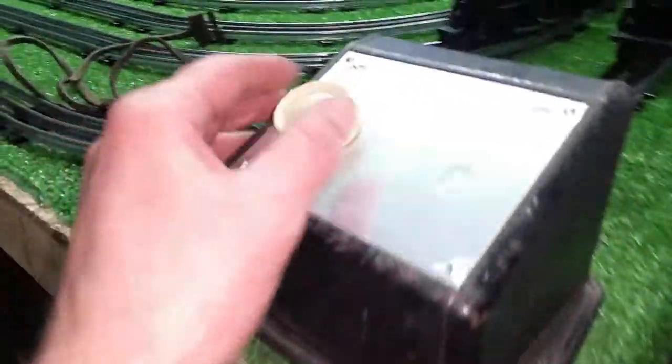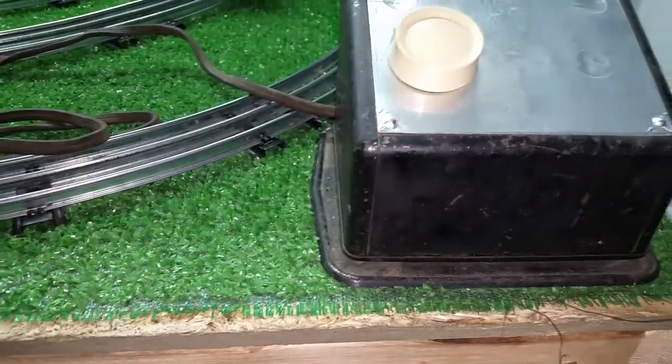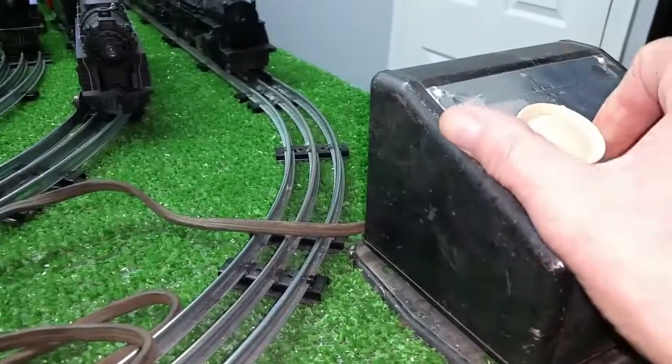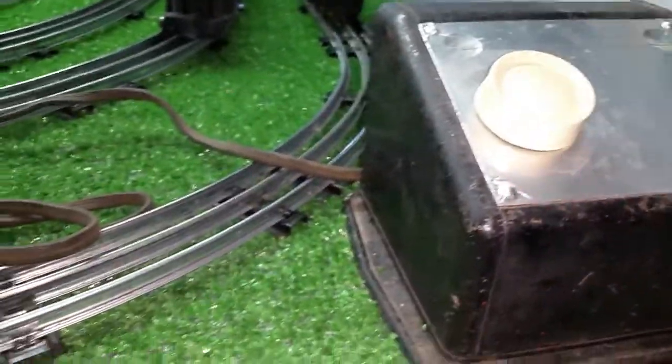It works — in fact, it works quite well. What I did was just use some aluminum tape to cover up the faceplate and fill all the missing holes. And then for a knob, a standard light dimmer knob fits these shafts like it was made for them — they just snap over.